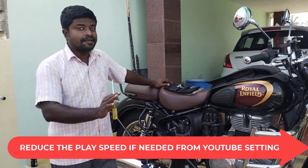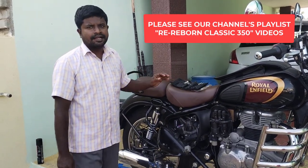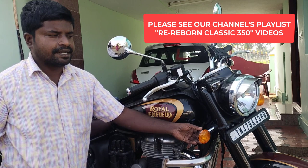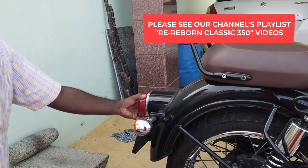This video is about the Reban Classic. The headlight uses a bulb, the front position light uses a bulb, and the rear road light is fixed.